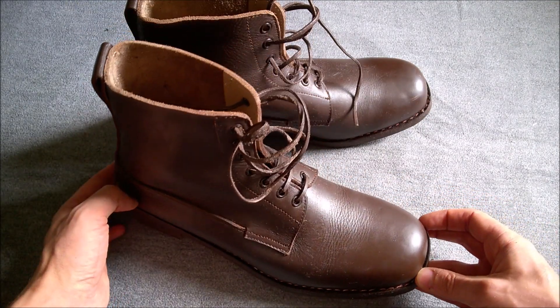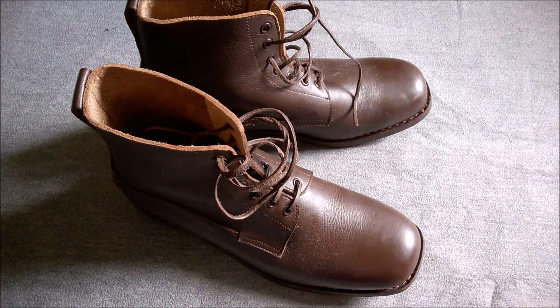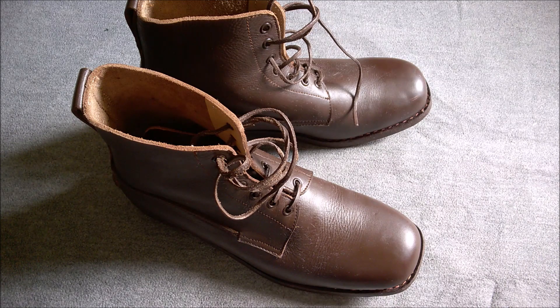The B2, if I remember correctly, was first patterned in 1913 and would continue production through the war. The B5, which is a lot more readily available, was not patterned until May of 1915, and therefore is less useful in a way, though it's the one that's still produced.